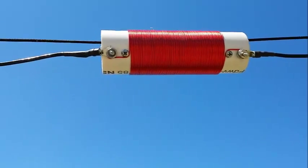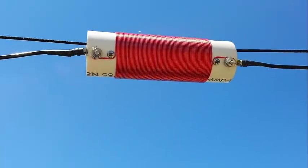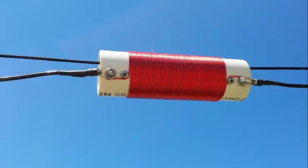The coil is made out of inch-and-a-half schedule 40 PVC, wound with 18-gauge magnet wire, 78 turns.